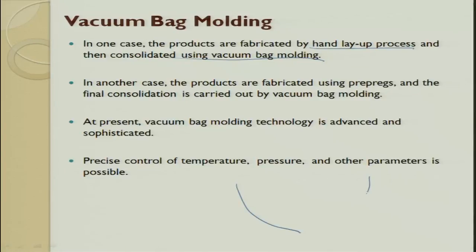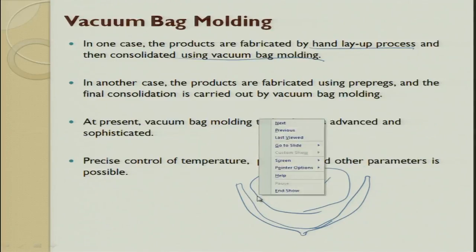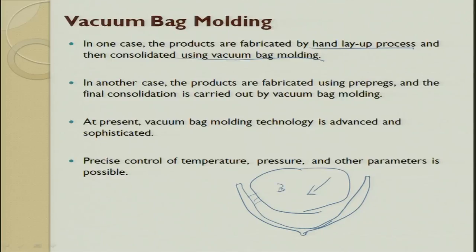Even in a boat hull, you place everything by hand layup process, then take a flexible tube and push air into it so that it tries to press a bag against the composite on the die. This bag applies a lot of force on the hand-layup work piece so you get a sound product. Proper consolidation of hand layup can be done by this vacuum bag molding process — vacuum bag is a flexible die process.